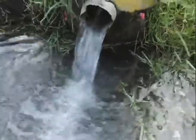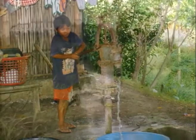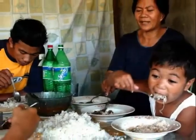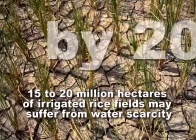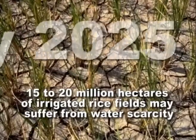Water is fast becoming a precious commodity as more and more people use water for the household, industry, and agriculture. Rice uses up the most amount of water in agriculture, with almost half of the world's population depending on rice as their staple food. By 2025, 15 to 20 million hectares of irrigated rice fields may suffer from water scarcity.